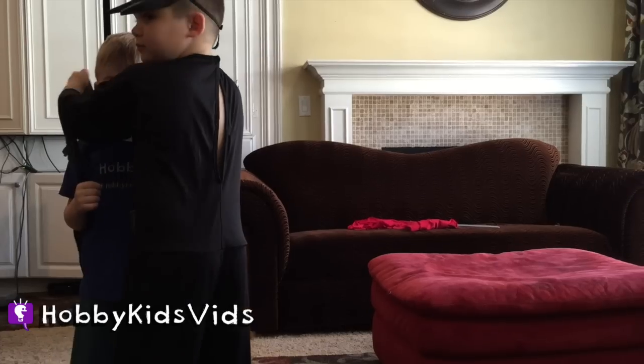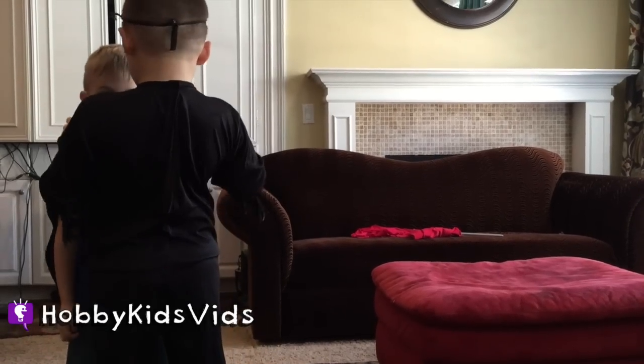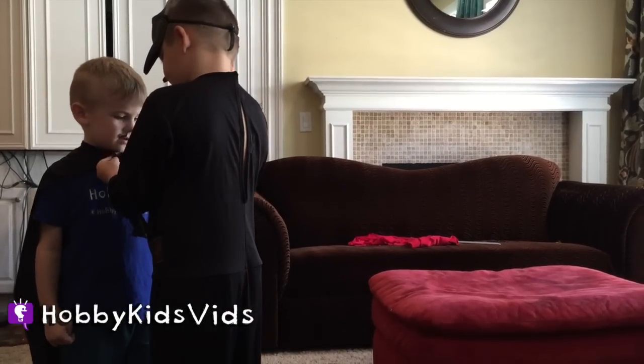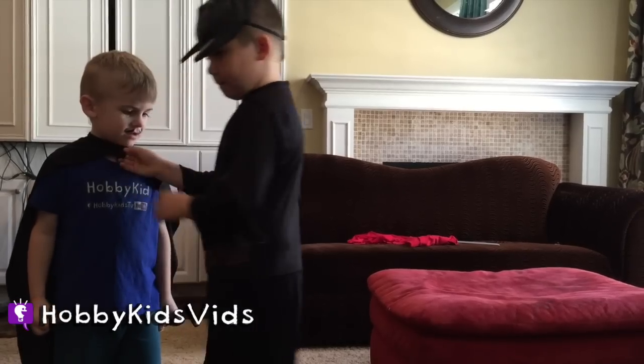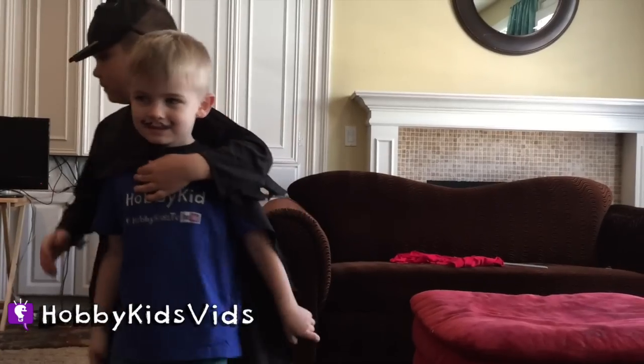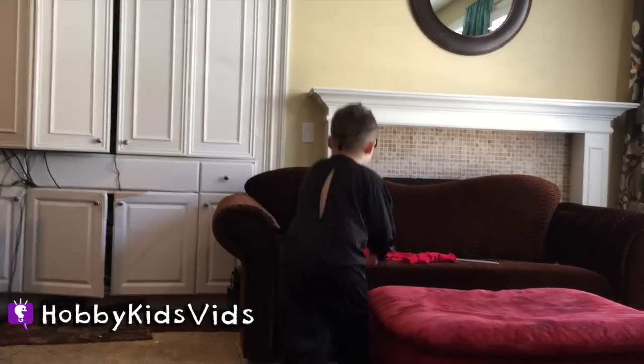HobbyKids Vids! Right now we're getting ready for a photo for hashtag HobbyPigsTV for his Instagram. It looks like they're all ready to go and they're going to be posing.